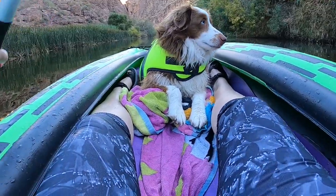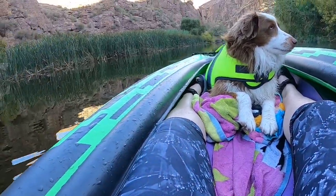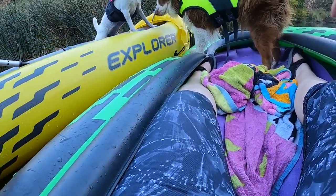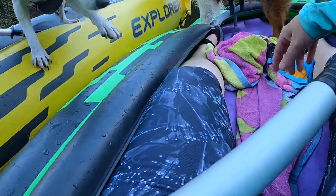Overall, we found that we prefer the K2 Challenger over the K2 Explorer, mainly because it was easier for our smaller dog Heidi to get in and out, and it seemed that both dogs loved sitting in the front area.